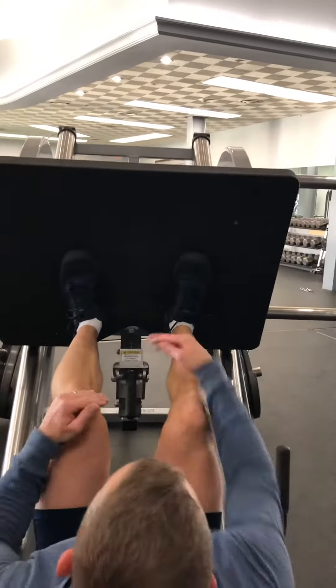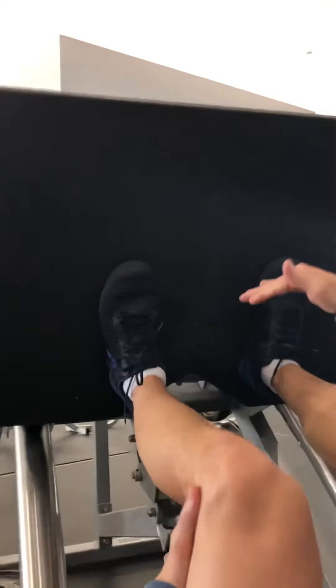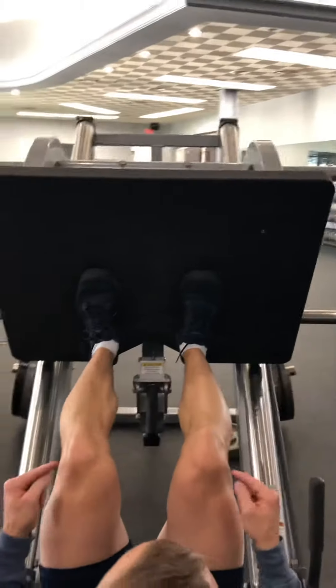As far as up or down on the platform, the lower your feet are the more it's going to hit your quads, and the higher up it's going to hit a little more hamstring. I like to put mine fairly low, thinking of it as a quad exercise.